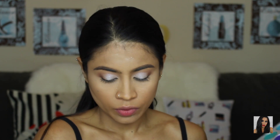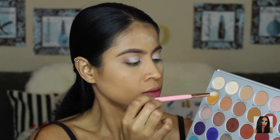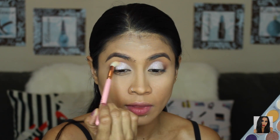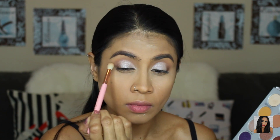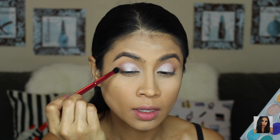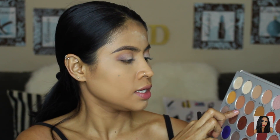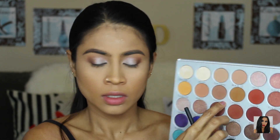Going back into the Jaclyn Hill palette, I'm going to use Butter again — the transition color — just to blend the edges of that eyeshadow. Then I'm going to get Mocha again to darken up my outer corner. On my lower lash line I'm just going to use Butter with the Real Techniques base shadow brush.